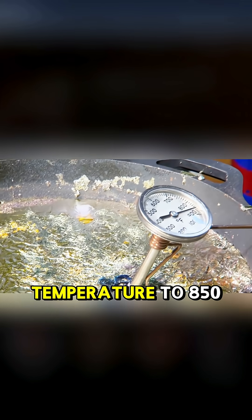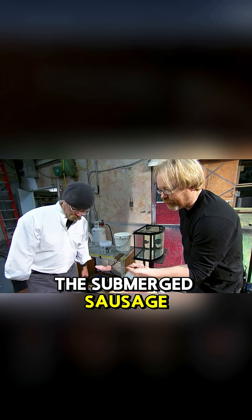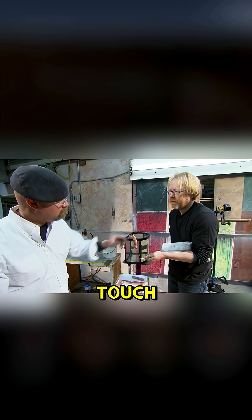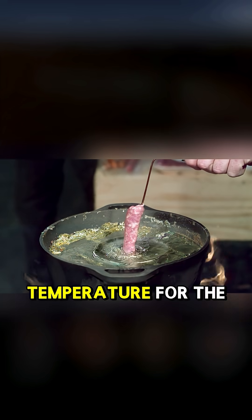But when they raised the lead temperature to 850 degrees Fahrenheit, the submerged sausage showed no visible change and no fragments stuck to it. In fact, the sausage even felt cool to the touch. That seemed to be the ideal temperature for the experiment.